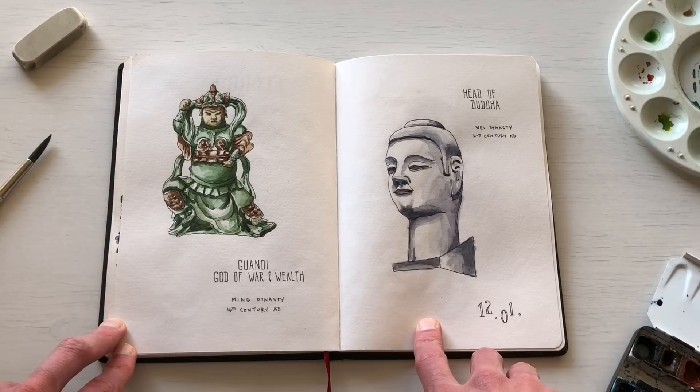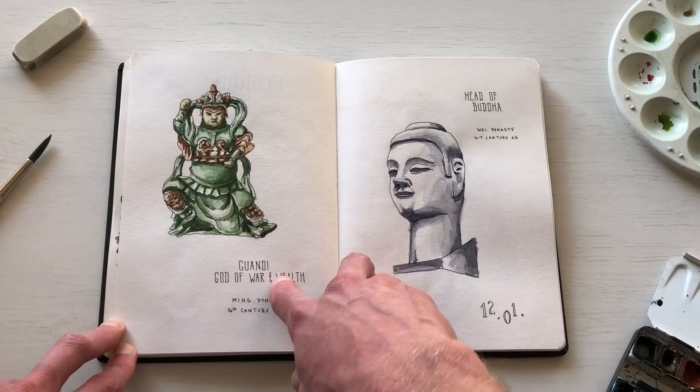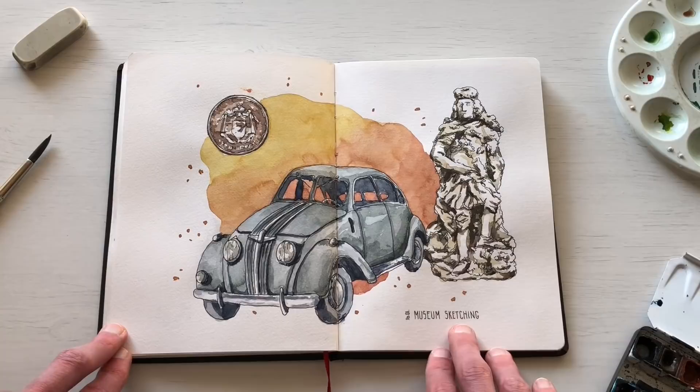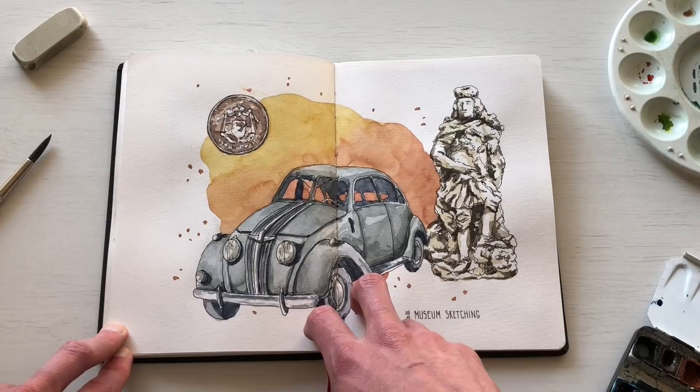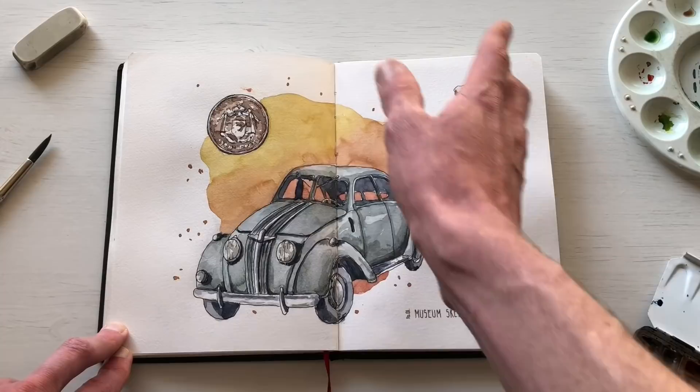This is another museum sketch — I sketched a few different statues. One was Guan Di, a god of war and wealth, and another was a large Buddha statue. Then there's another set of museum sketches featuring an old German car, a statue of an old Kaiser, and a medieval coin, which I tied together with a wash of color in the background.